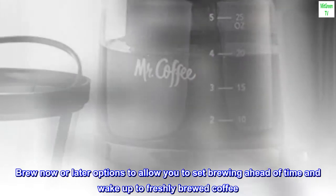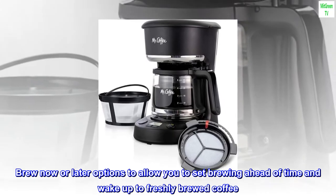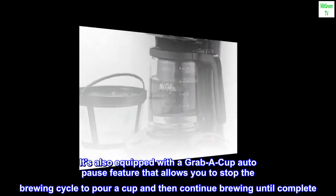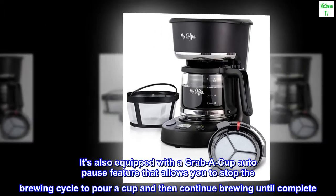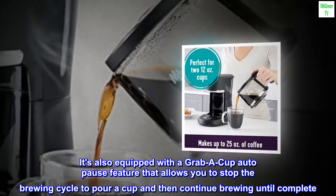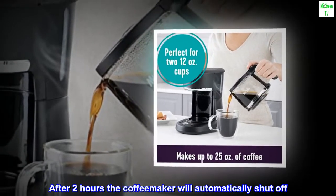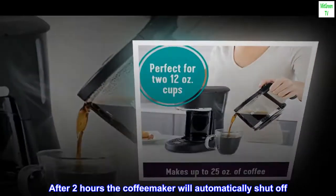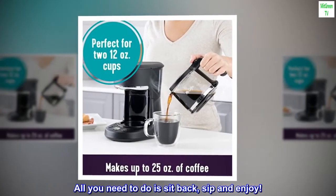Brew now or later options allow you to set brewing ahead of time and wake up to freshly brewed coffee. It's also equipped with a grab-a-cup auto-pause feature that allows you to stop the brewing cycle to pour a cup and then continue brewing until complete. After two hours, the coffee maker will automatically shut off. All you need to do is sit back, sip and enjoy.